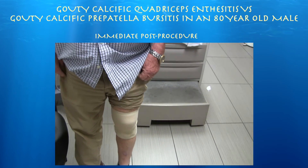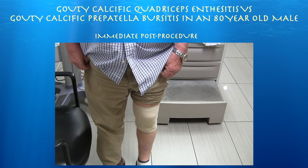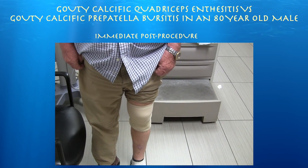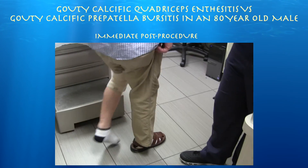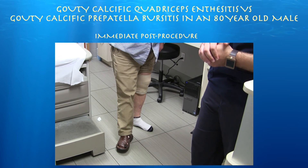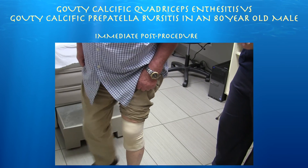I was able to bend his knee back to about 125 degrees after the procedure — before, he was only at about 50 to 55 degrees of flexion. He was able to walk with significant improvement and feels a lot better.